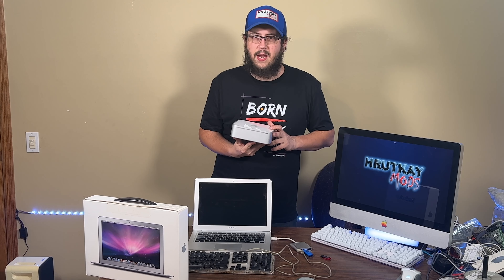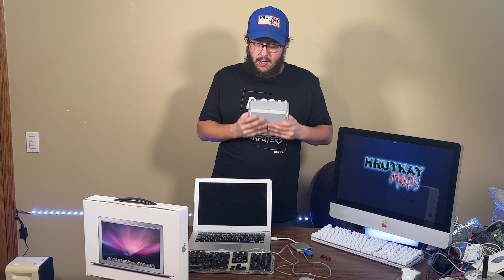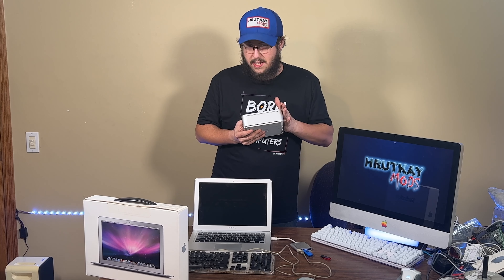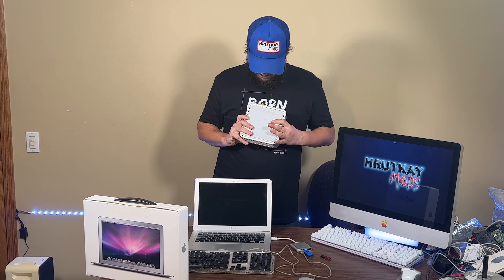I stumbled across the world's fastest 2009 Mac Mini from a video linked up here. What we're going to do today is first boot it up and show you what's on it and how it's currently set up, because this thing hasn't been turned on since 2019. If you're a hardcore Crazy Ken fan, you may know why.